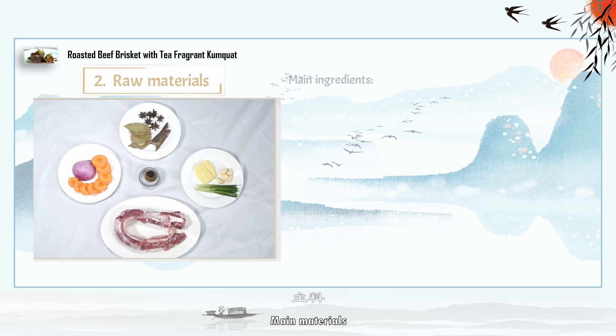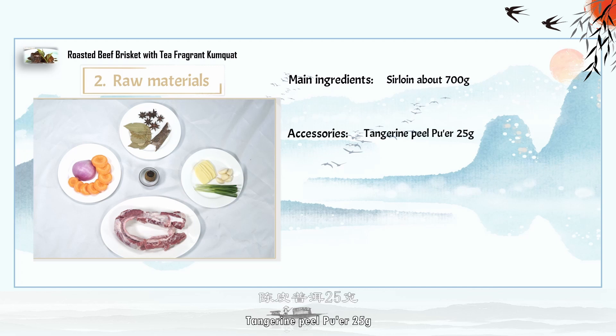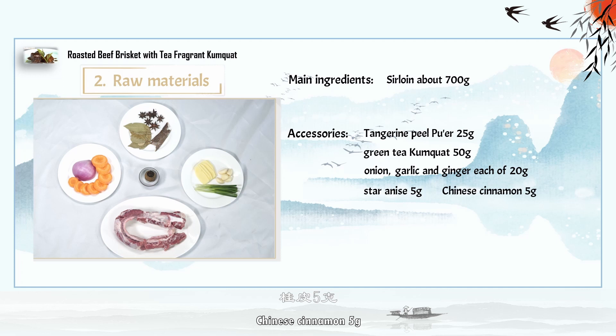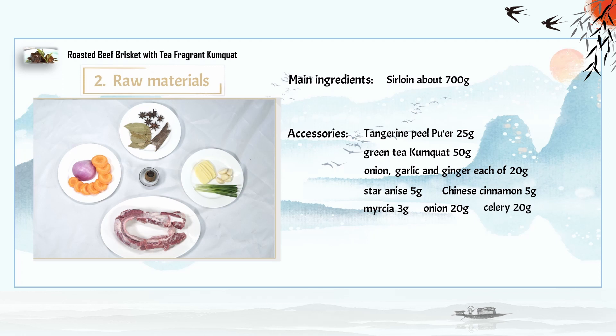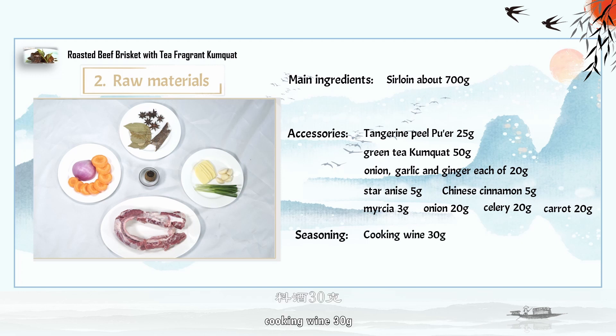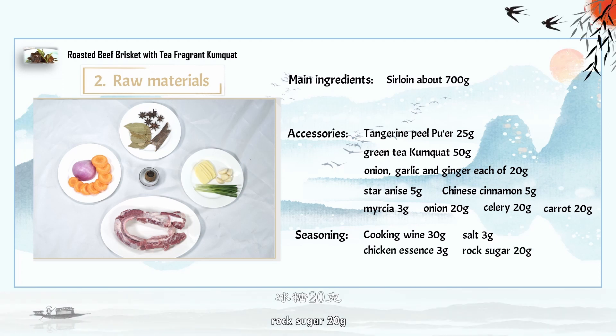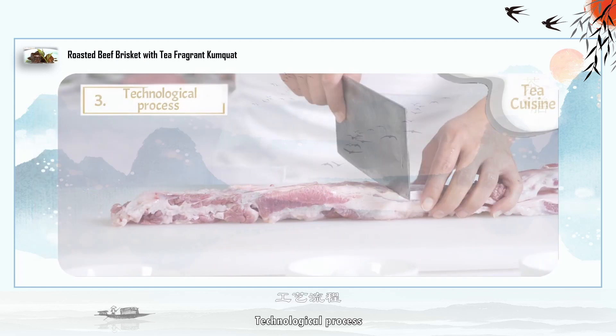Raw Materials — Main Materials: Sirloin about 700 grams. Auxiliary Materials: Tangerine Peel Puer 25 grams, Green Tea Kumquat 50 grams, Onion, Garlic, and Ginger each 20 grams, Star Anise 5 grams, Chinese Cinnamon 5 grams, Mircra 3 grams, Celery 20 grams, Carrot 20 grams. Seasoning: Cooking Wine 30 grams, Salt 3 grams, Chicken Essence 3 grams, Rock Sugar 20 grams, Sesame Oil 10 grams, Oyster Sauce 5 grams.